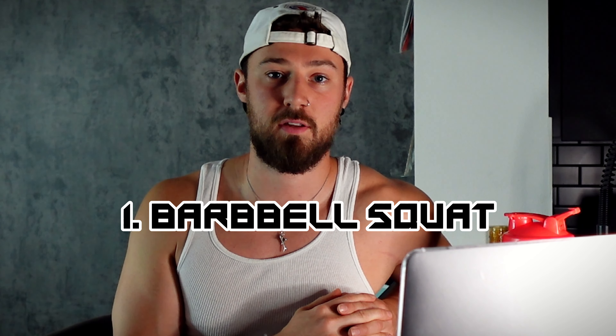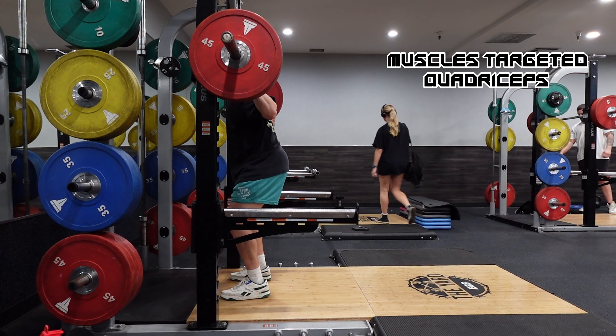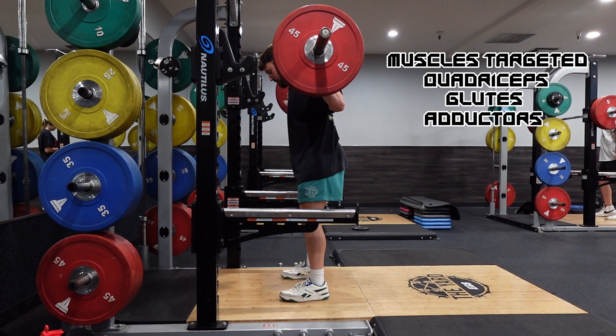Just quickly, there's no particular order to these movements — they're not ranked from best to worst, just five movements in random order. Number one, we have the classic barbell squat. This is such a great movement for increasing your strength and growing those legs, and it's going to target quads, some glutes, and even adductors, especially if you're going low enough.